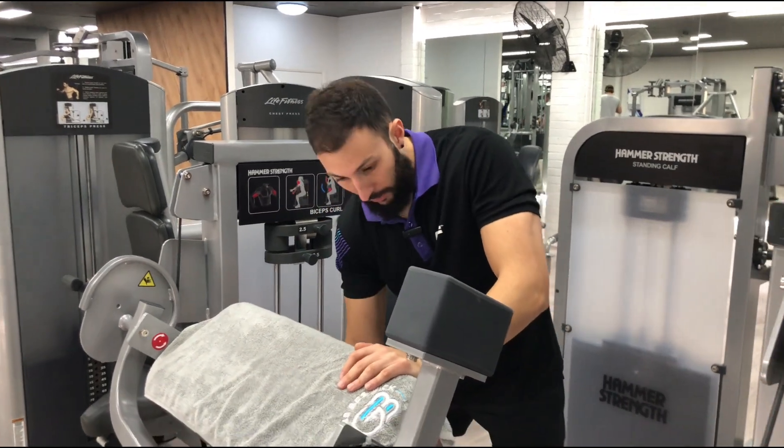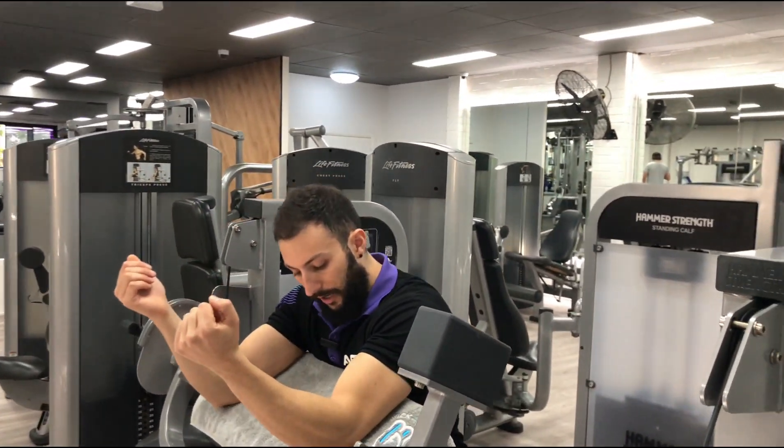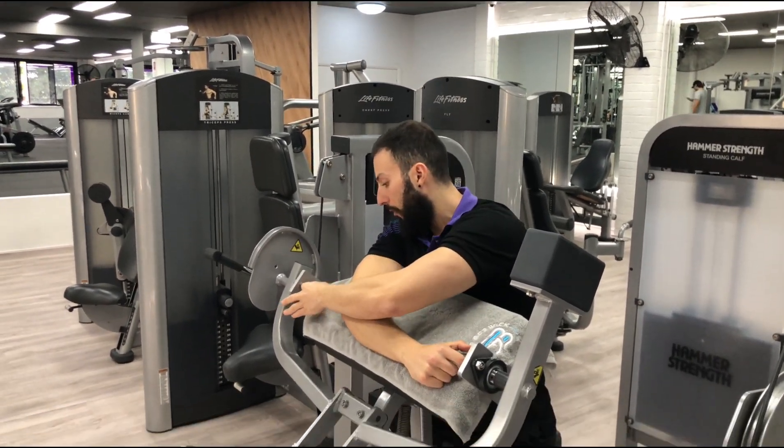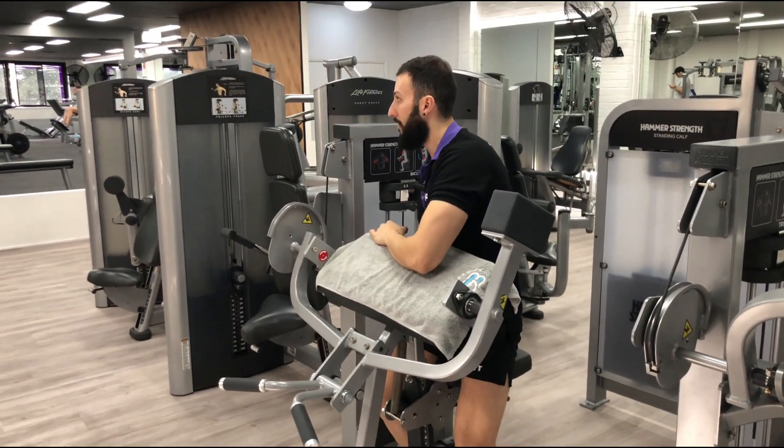Seat height — you want to adjust it so that your triceps are nice and flat on that bench, and you want to line up your elbows with these two red dots. Those are your pivot points. Adjust that seat to whatever's comfortable.